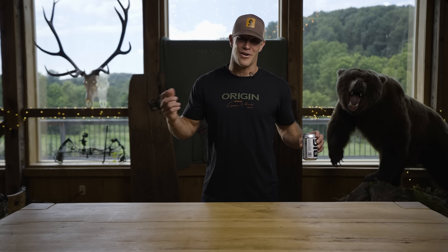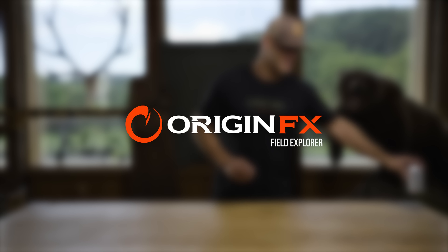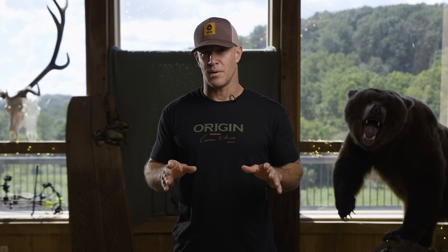Let's go through the Origin hunt line 100%, A to Z. How's everybody doing? My name's Kip Foulkes. I spent 21 years at a brand designing and developing products. That brand was Under Armour. This brand is Origin, and Origin made in USA is what I'm excited about.